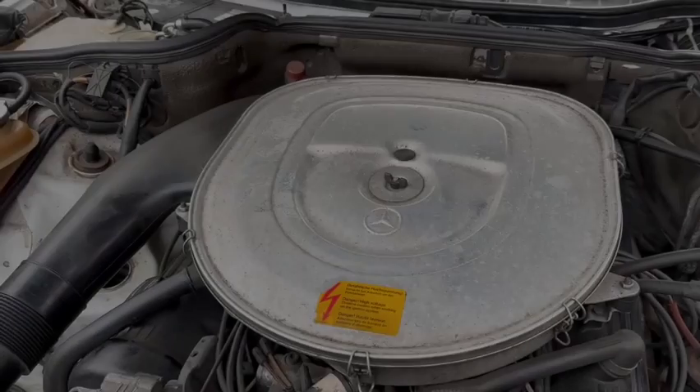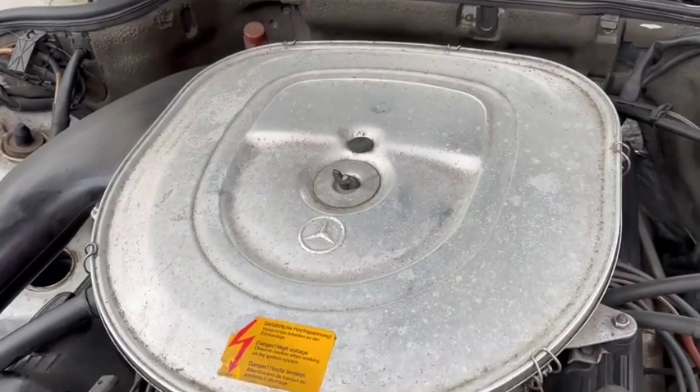Hi folks, Ralphie with Straight Fences here. In this episode I'm going to go over a couple of causes of high idle.